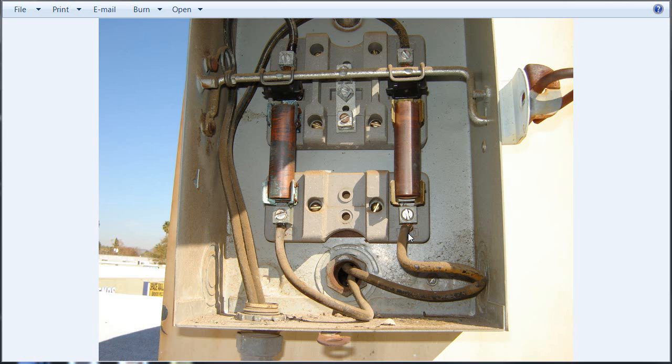Running into this kind of stuff all the time. What I'm going to be doing here is re-pulling all these wires out and pulling in a new branch circuit, ground wire, putting in a new disconnect and getting this thing fused and wired up properly.